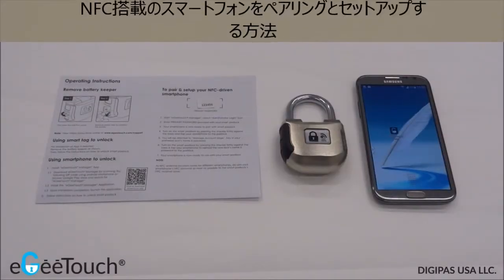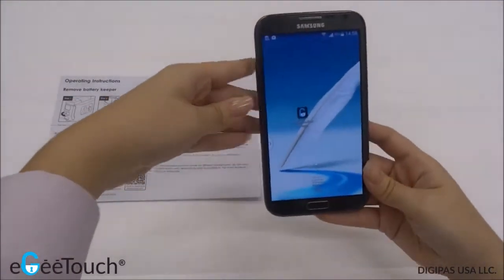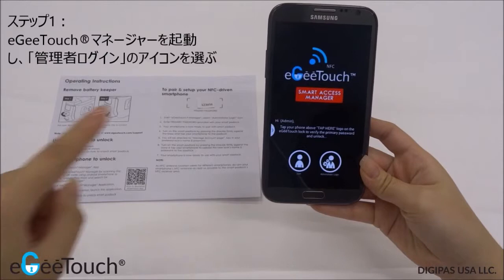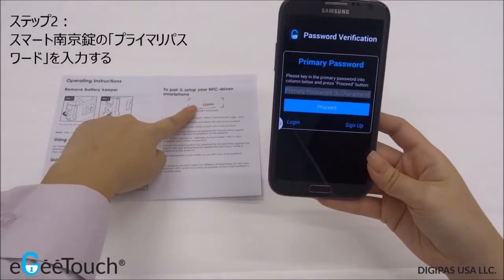In this video, I'm going to demonstrate how to pair and set up your NFC driven smartphone. Firstly, start the EG Touch Manager application. Select the administrator login icon. Enter the primary password provided in the manual with your Smart Padlock.